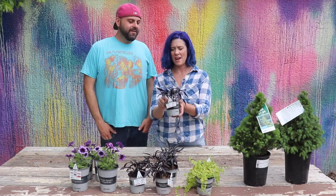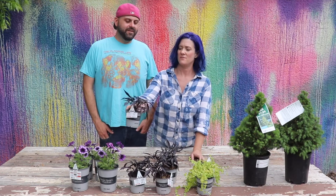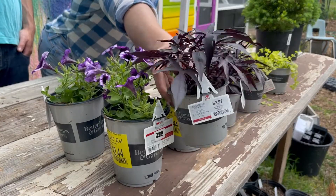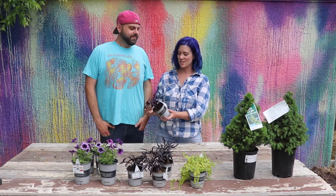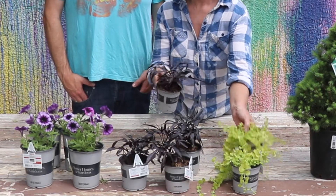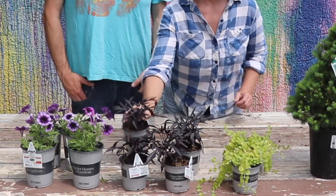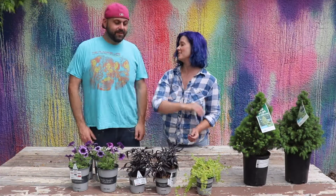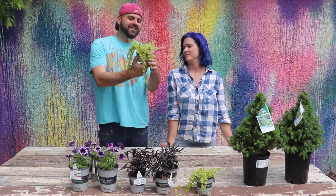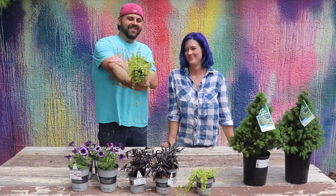The next thing that we have is our sweet potato vine. This one is a dark, really pretty color. And I thought that it went really well with this next plant. These were $2.97 at Walmart. And next we have Creeping Jenny. Jenny's a creeper. These are beautiful — $2.97 each. Nice green color.